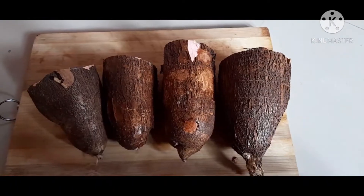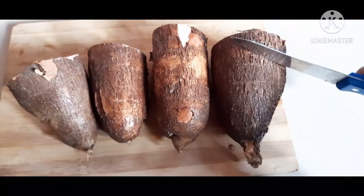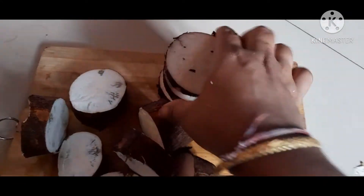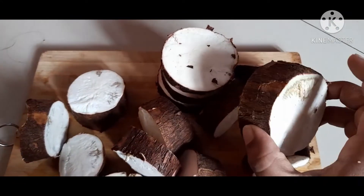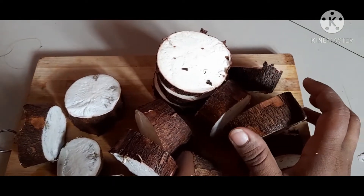We will cut it in a medium size. We will cut it. If you are done, wash it with a sieve.